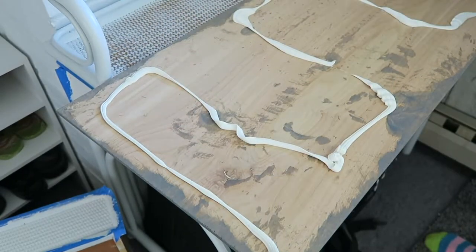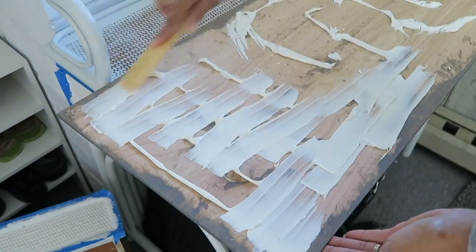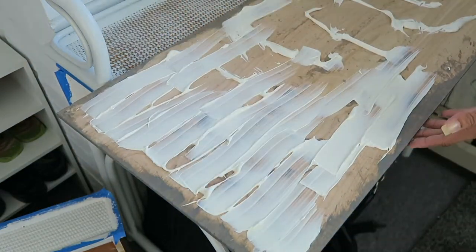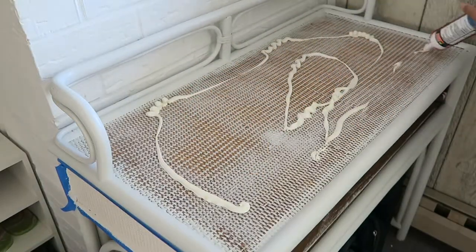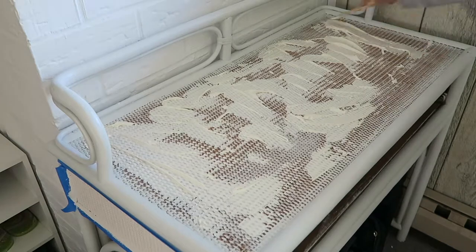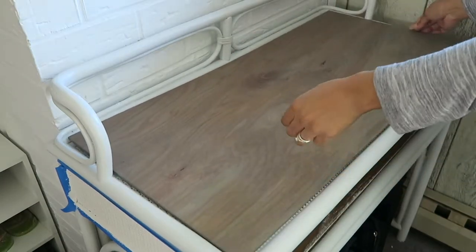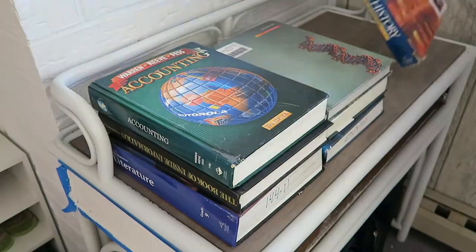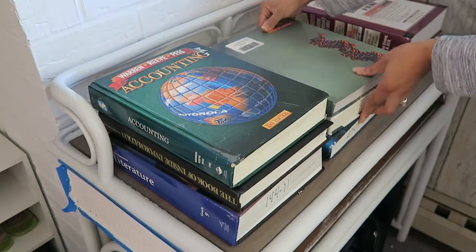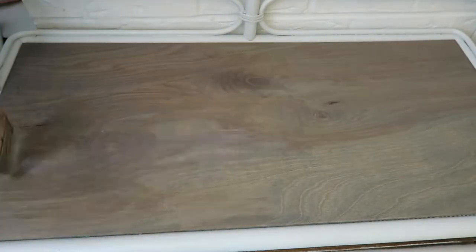When the stain dried, I used Loctite adhesive to glue the piece of plywood to the top of the desk. I spread out the glue to cover the area of the board and also did the same with the top of the desk. Once the board was in place, I added books and actual weights to hold it down and let it dry overnight. The next day I added three coats of wood seal to protect it.